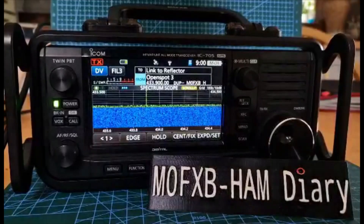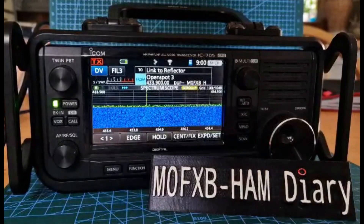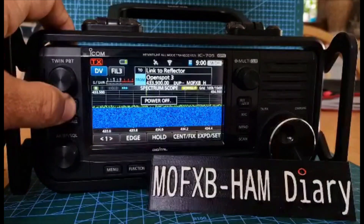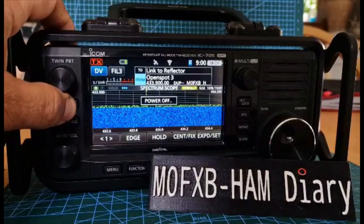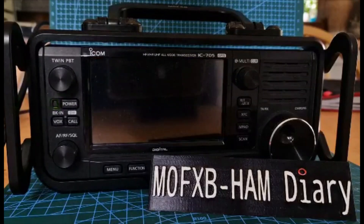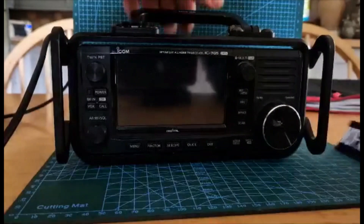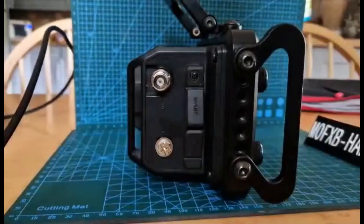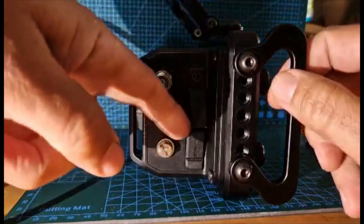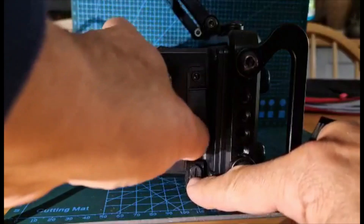Welcome to my channel. We have a new firmware update for the ICOM 705. First thing we're going to do is turn our radio off like so, then take out the SD card. So it's off — let's turn it to the side like so and get some light on here so you can see.